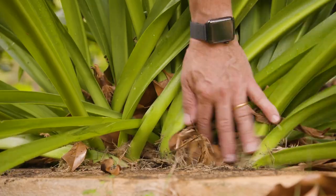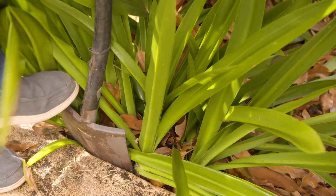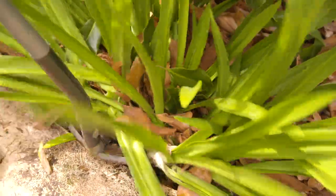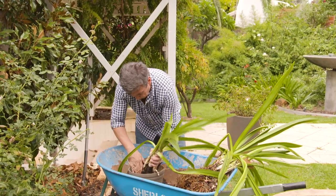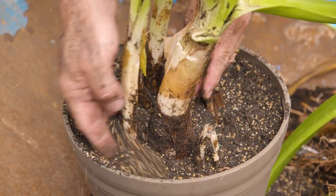Grab some pots, some potting mix and a spade. Plants like this simply gorgeous sacred lily, the Incas, divide beautifully this time of the year. The way you do it is with a sharp spade, some mature plants, and simply lift and divide them. You can pot them back into the soil or garden beds that they grow in, or into pots and let them settle before replanting them into your garden a few months later.